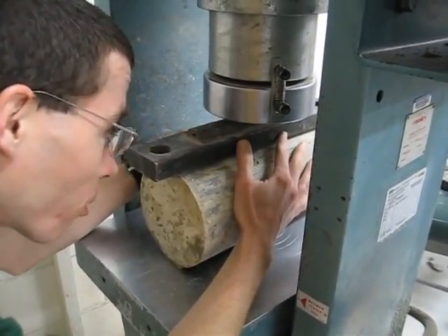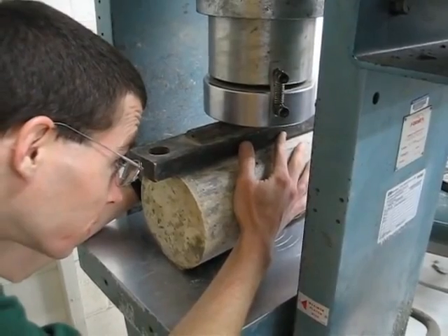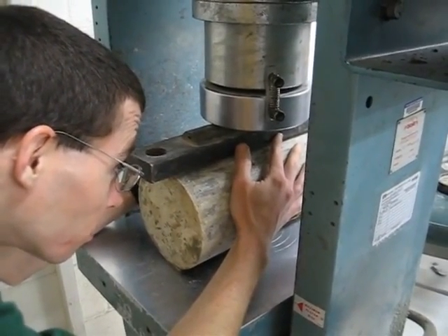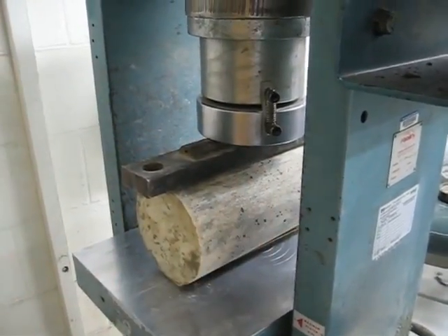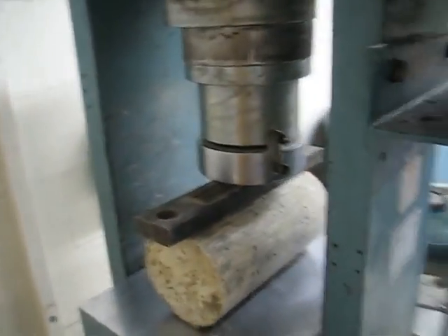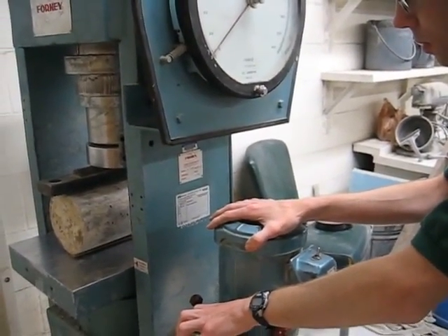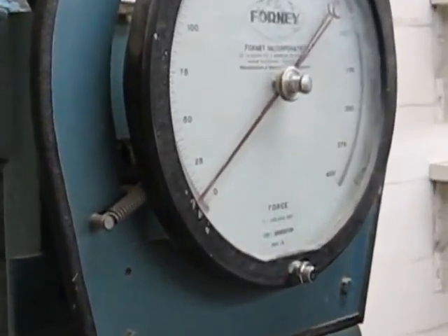Make sure your fingers aren't in between there — it's a good way to get pinched in a way you don't want to get pinched. This is the thrilling part; it's just about to make contact. So now there's some load coming on.